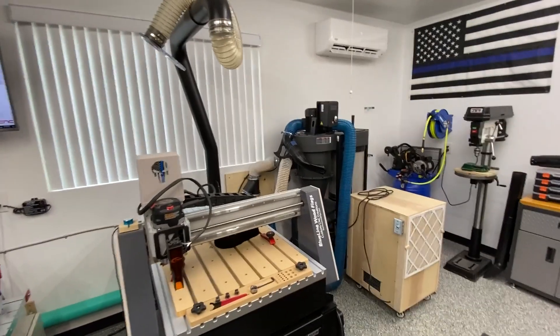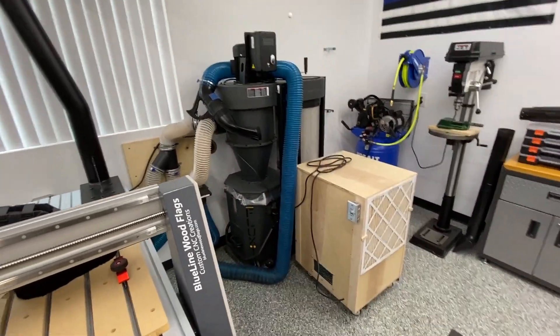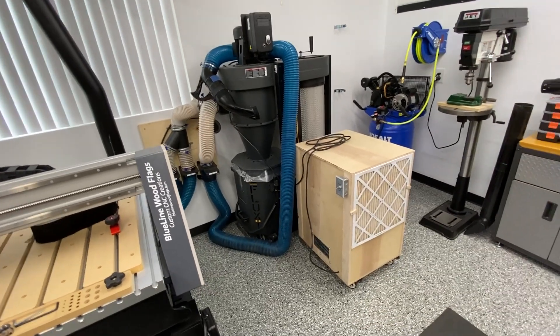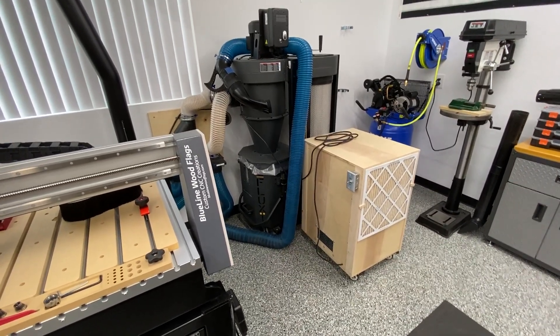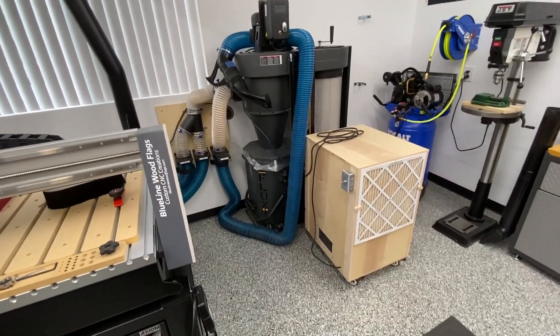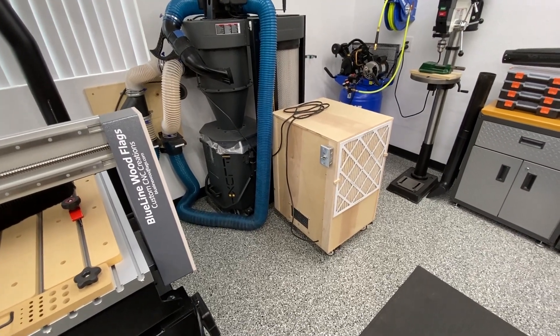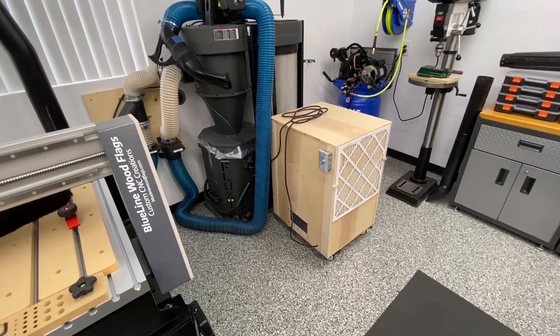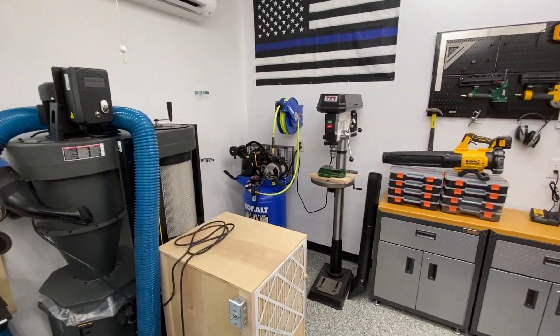Next to the air compressor I did make another air filter for the shop — I modeled it after Jay Bates, who has a very similar one. I didn't use four sides for my filters, just two, with a little toggle switch to turn it on and off. It has a two-speed motor — high and low speed.